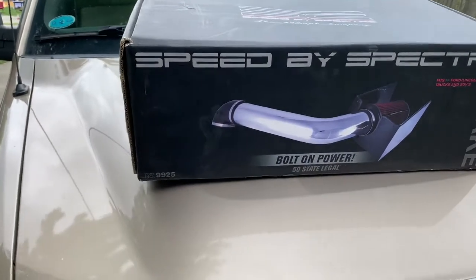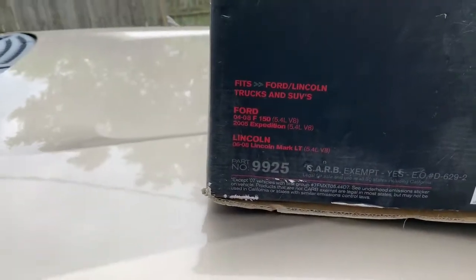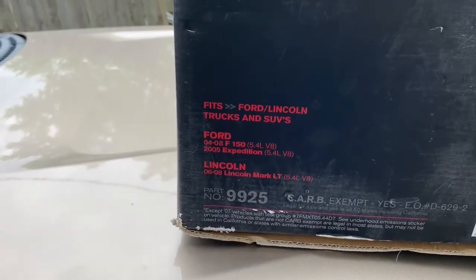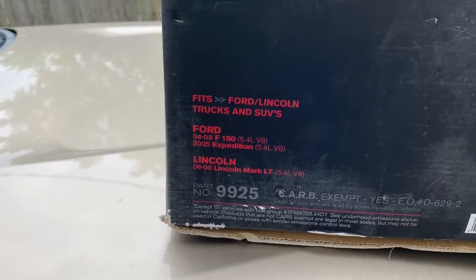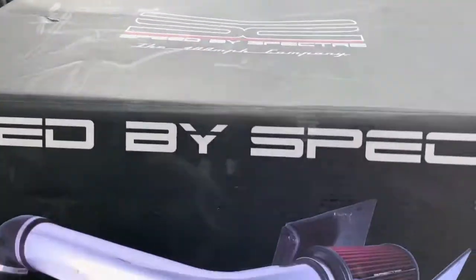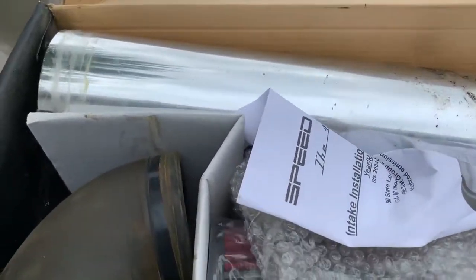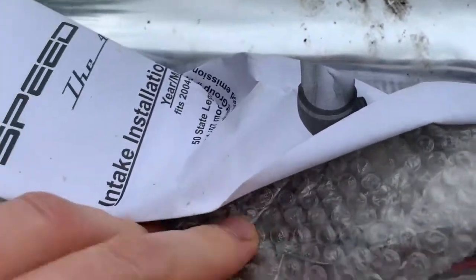The wind's picking up — alright, we're gonna get to it. This is a Spectra air intake. It actually fits the 2004 to 2008 5.4 and the Lincoln 2006 to 2008. I've had this and tried selling it — nobody seems interested or even giving me an offer on it. There it is. We're gonna have to clean everything up, but the filter's still in really good shape.